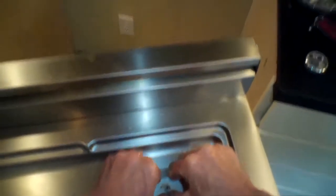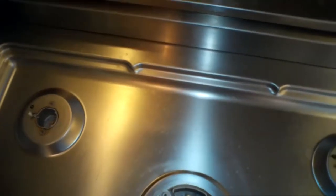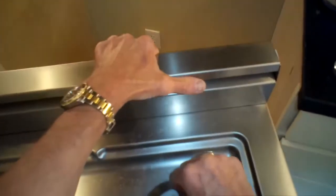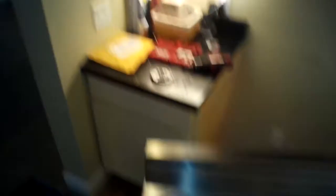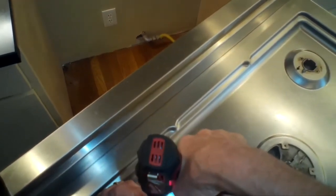I grab each burner head and pull it toward me slightly so it won't be in the way of the drip pan seating, doing the same on the right side, then push down on the drip pan so it sits flat. Then I put all the short Torx 15 screws back in — I stored the screws in the upside-down burner caps so I know which goes where. I do that for all the burners, then place the burner caps back on.